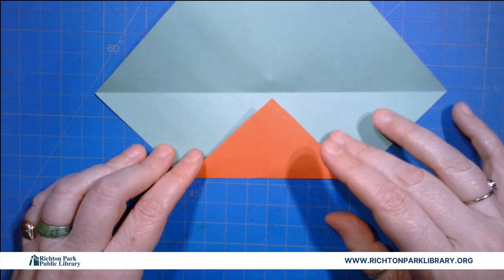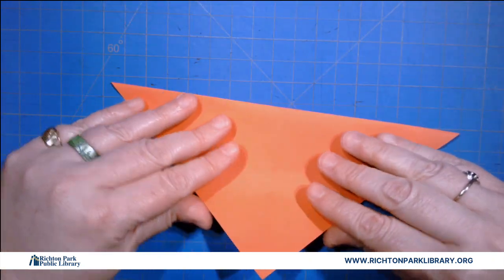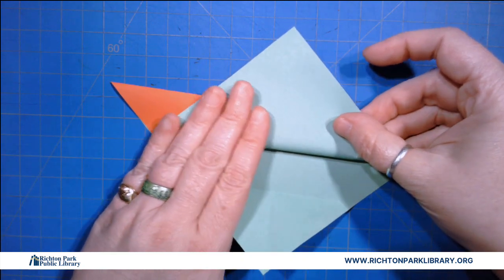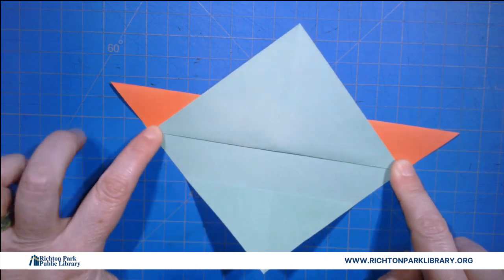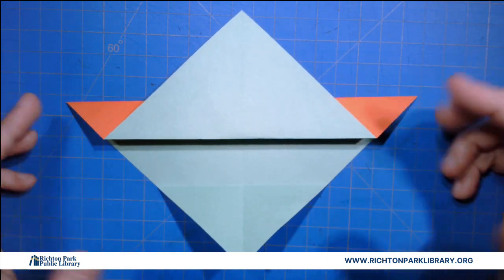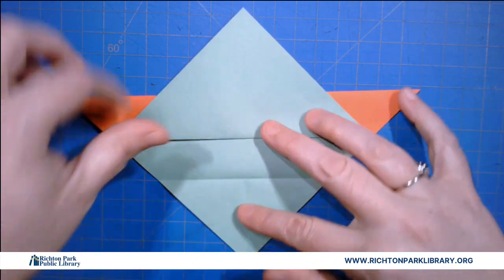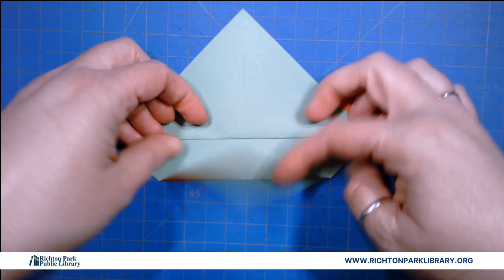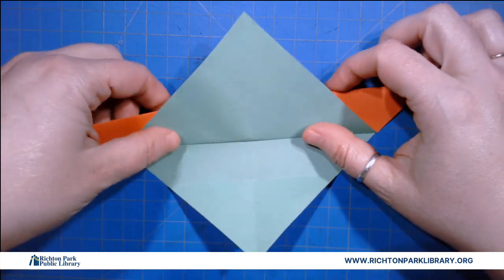Alright then I'll open it up and fold it like this. And then I'm gonna fold this about halfway. Okay, now I'm estimating — and in the videos I watched they all just estimated too. This is an art, not a science today. Okay, let me give that a big crease but I am gonna unfold it. We're gonna use that crease in a little bit so just be patient.